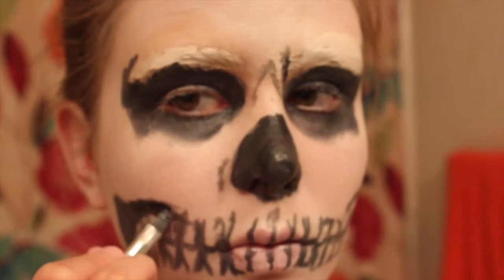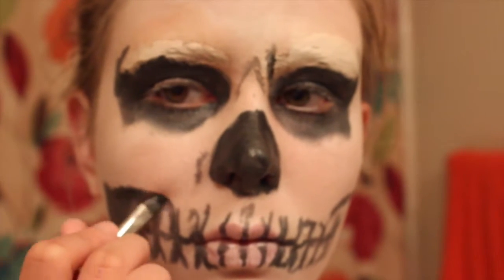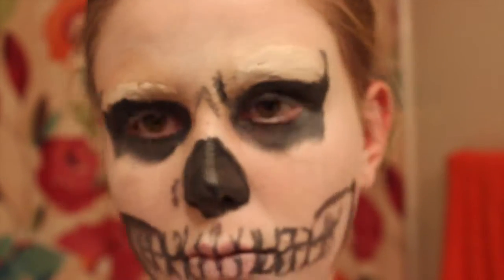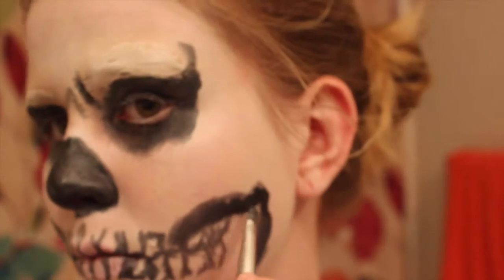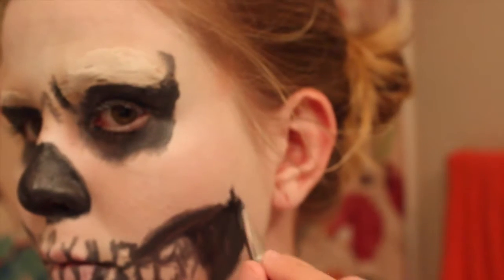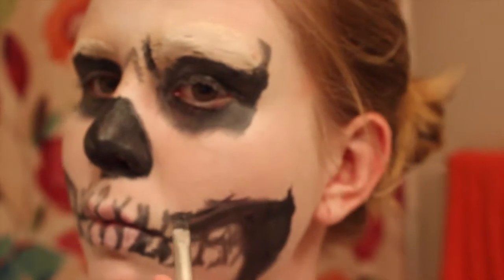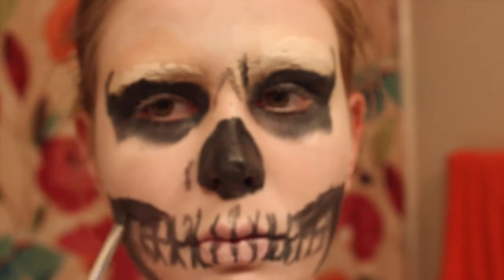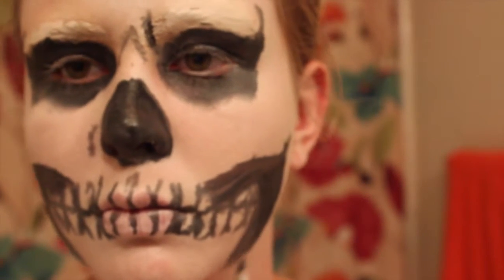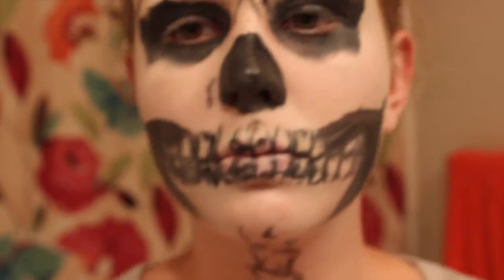Now I'm just doing the cheeks, filling in the hollows by the sides of the teeth, feathering that out more near where the teeth are so it all blends very nicely. I'm making sure those lines are nice and not jagged or harsh. Now I'm trying to even out both sides because I realized one didn't look quite like the other — this is where following your natural bone structure comes in handy. Now I'm just going in with some black to touch up the teeth a little bit.